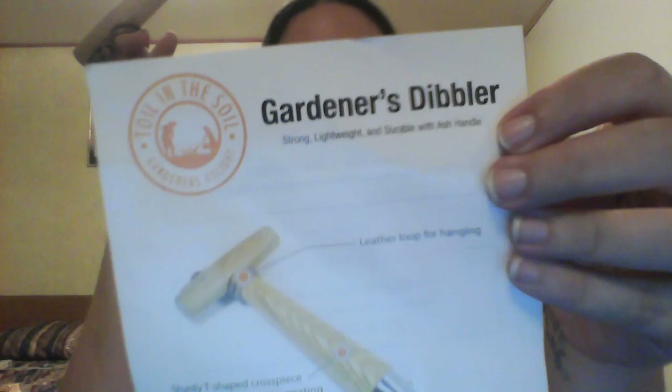It is a garden dibbler — never heard of this before. We are in the process of moving to a new place and it is not ready yet, as you can see from the lovely hotel room in the background. So I have used this, but I can't show you me using it right now.